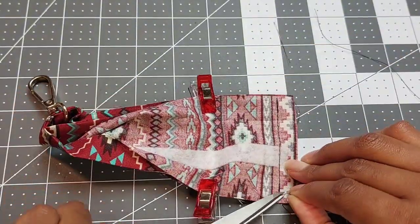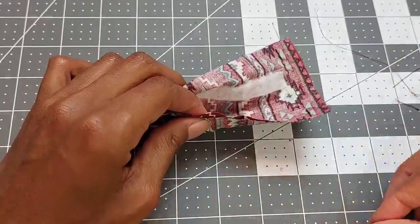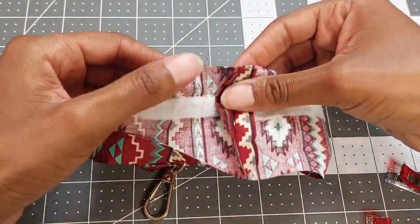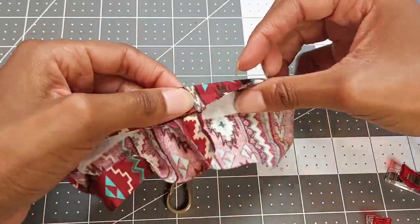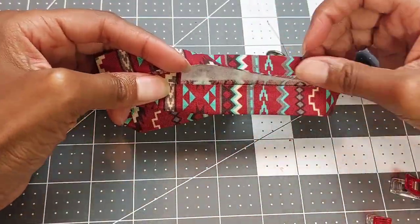Trim the excess threads and once you finish that go ahead and unpin the wristlet. Open the half inch seam allowance and flatten it out, then fold the fabric back into the original creases that you made.